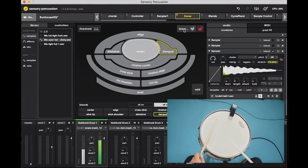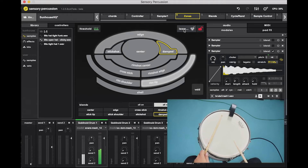Now when I hit the drum, you can see that Sensory Percussion recognizes my hits and the corresponding pads light up.